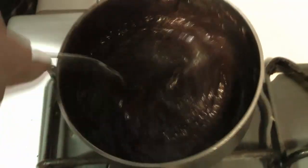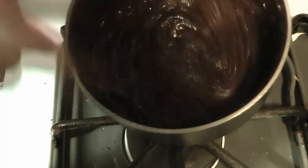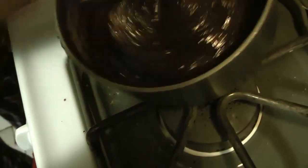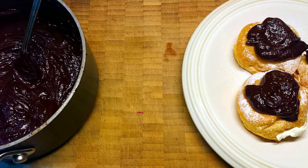Don't worry about mistakes in the kitchen — they are usually correctable. In this case we just had slightly too little liquid for the amount of chocolate we had. You can keep adding liquid in very small increments until you get the right texture you're looking for. A little bit more cream, and we have just about the texture we're looking for — that nice smooth chocolate sauce texture.